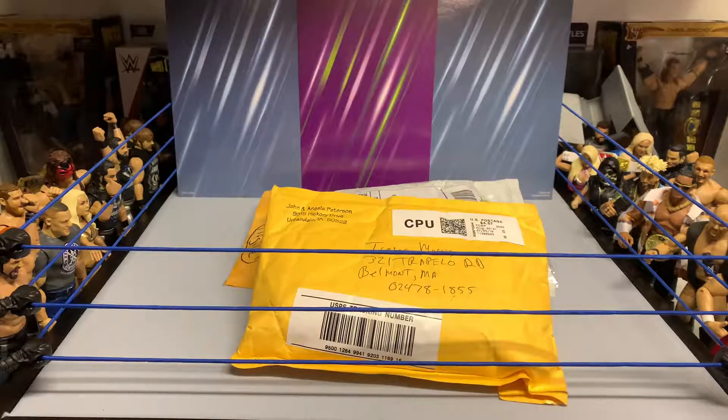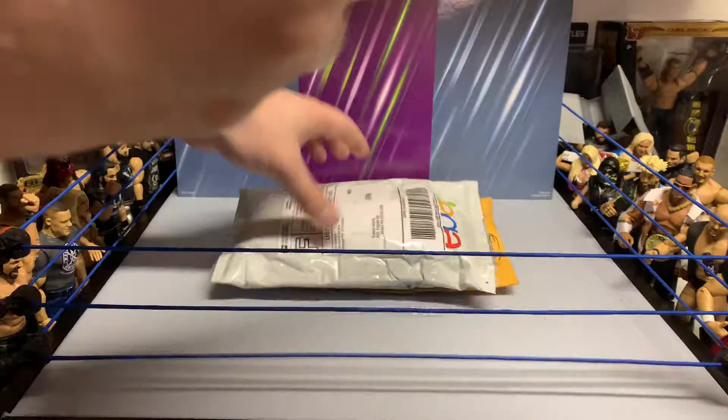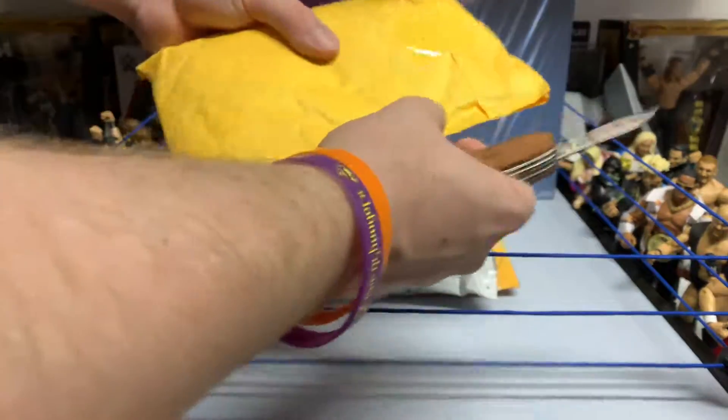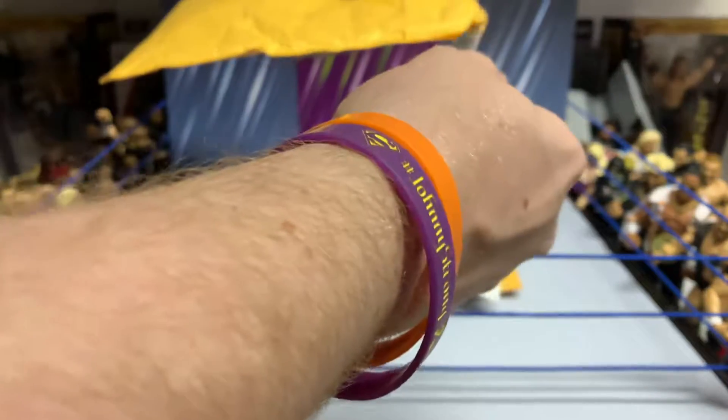What's going on everybody? In today's video we have another eBay haul — halls of authority video. Let's get these cracked open. Let's start with these two first because they are of the same individual person that you will soon see.